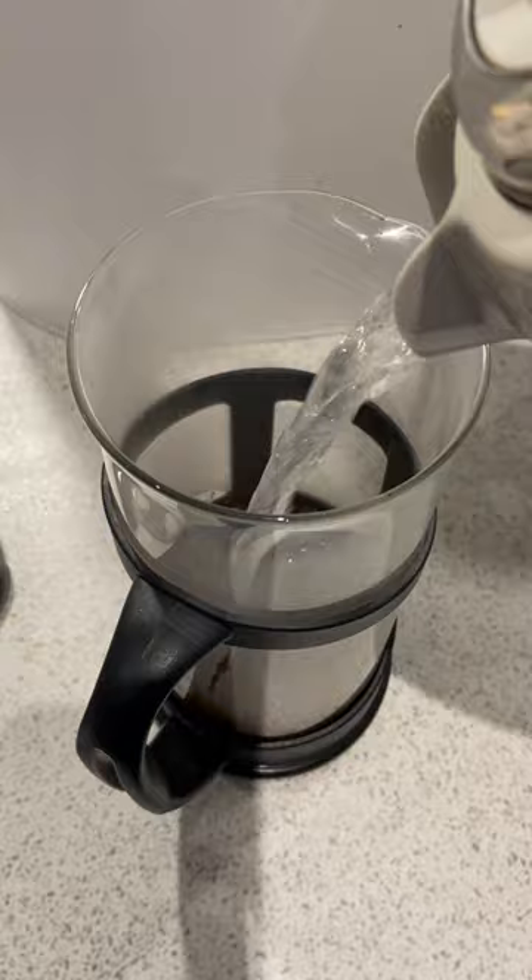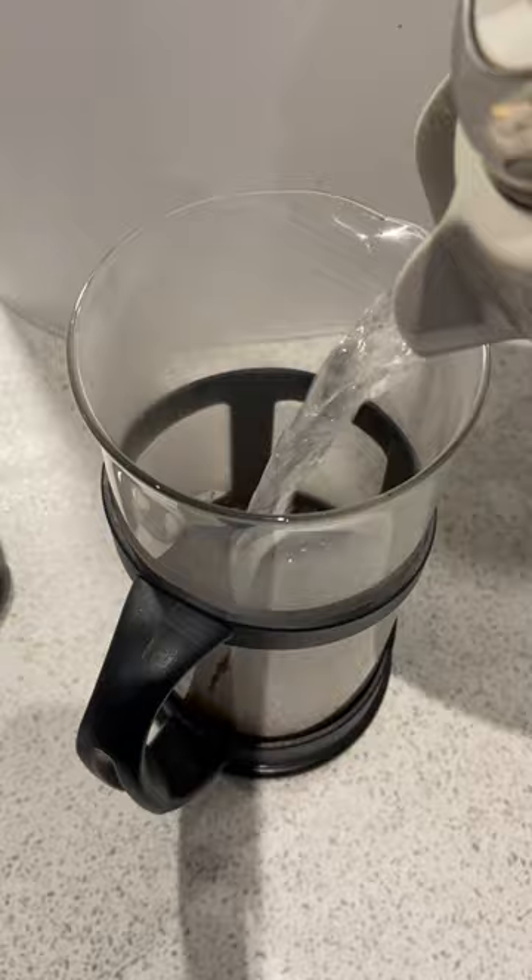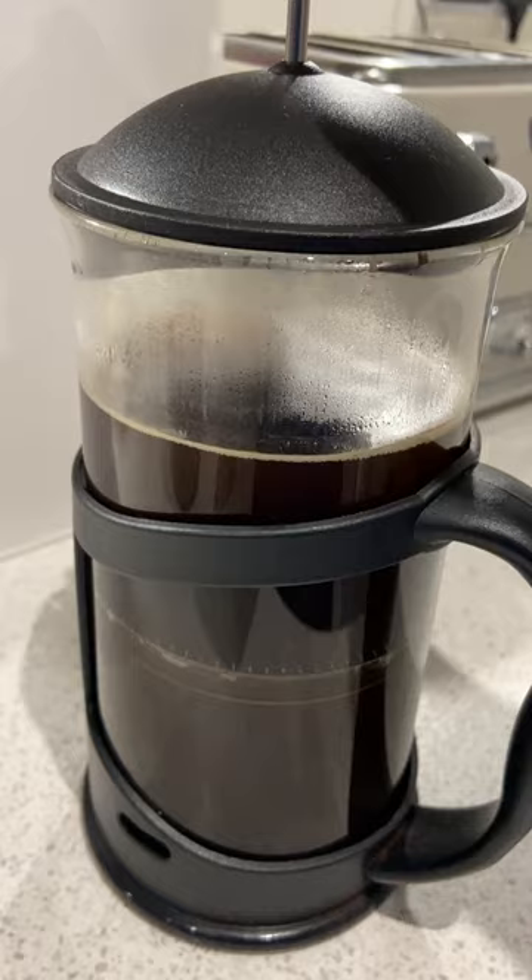Add two scoops of ground coffee beans to your cafetière. Pour in your hot water, as much as you want. Ask Siri to set a timer for four minutes. Stir the ground beans.